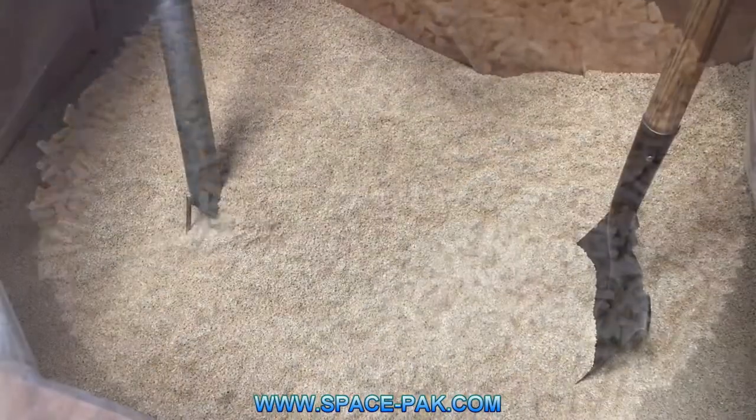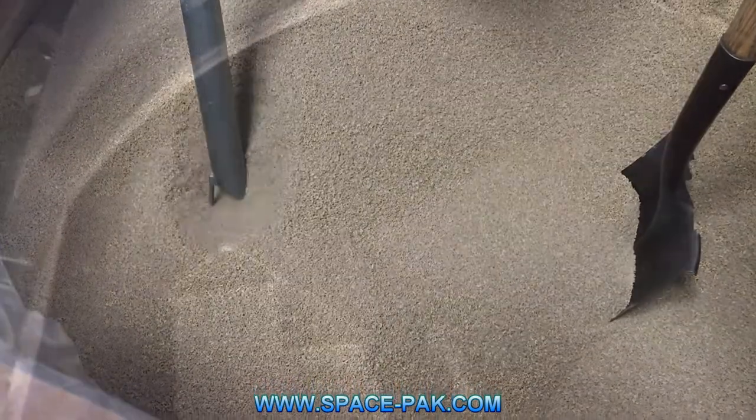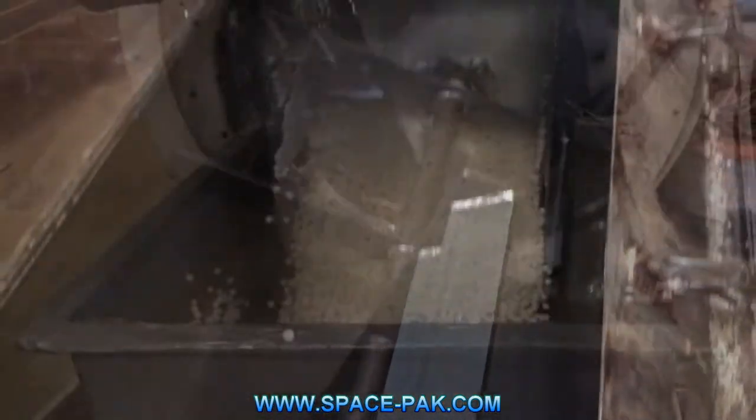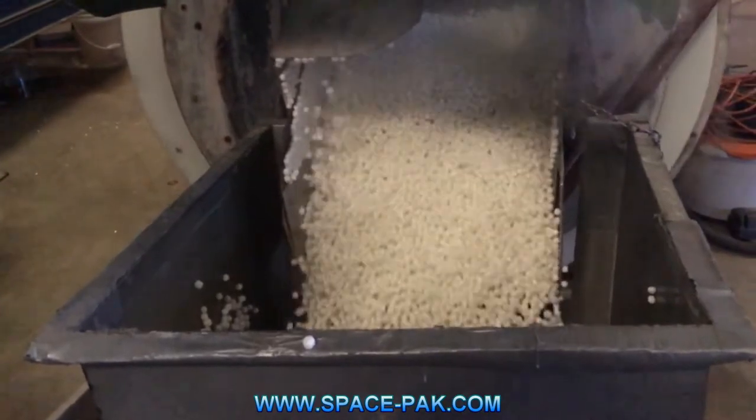First, they're sucked up through a vacuum and injected into a large rotating steam tank called an expander. Here the raw plastic material goes through a pass, where it is rolled around the steam drum at 212 degrees Fahrenheit. When it comes out on the other side, it looks like this.